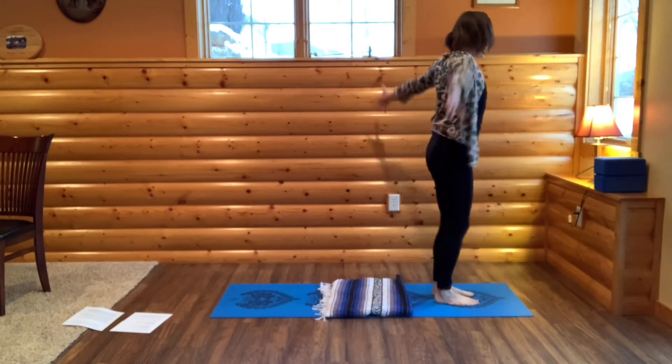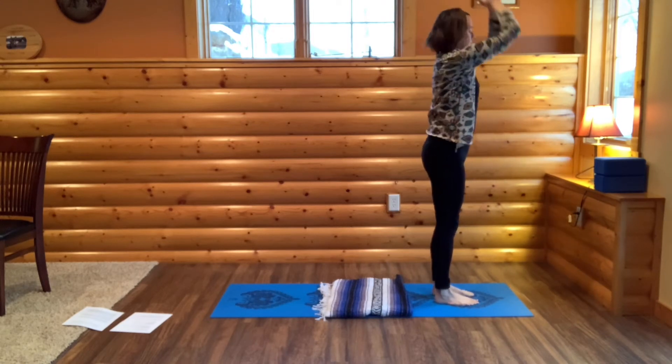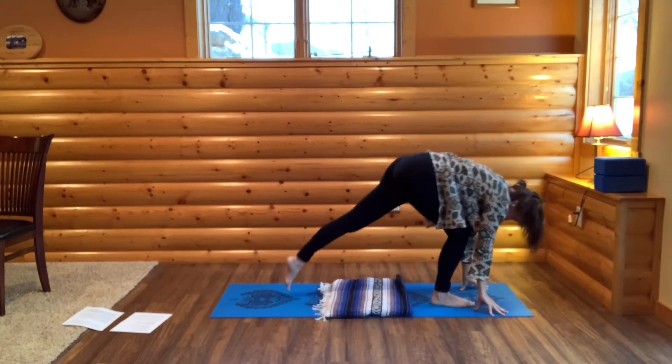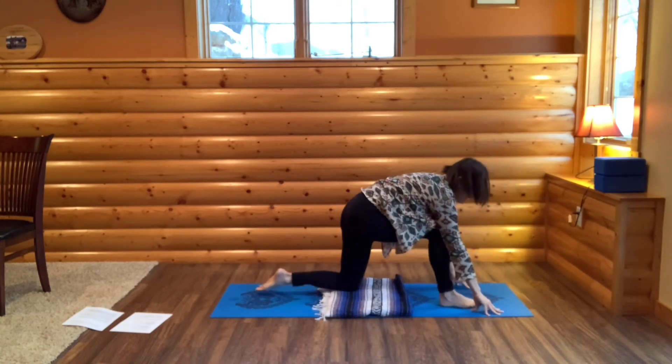Full deep breath in, expanding your spine, extending long. Hands through your heart as you hinge and fold. Tent your fingers. This time step your left foot back into low lunge.